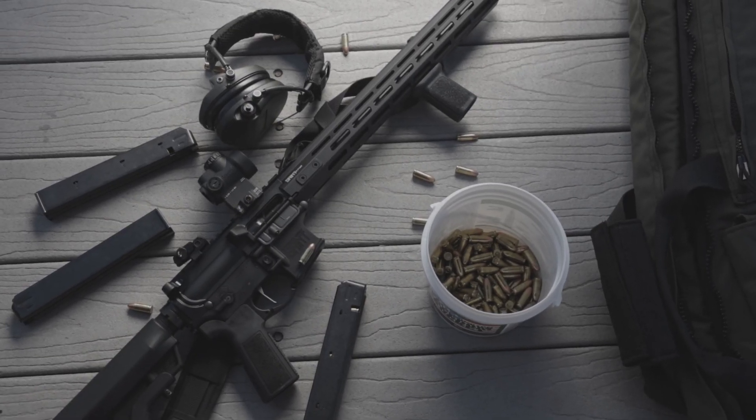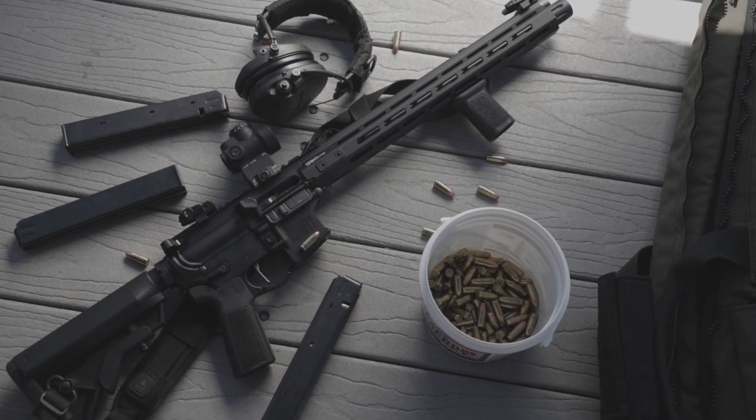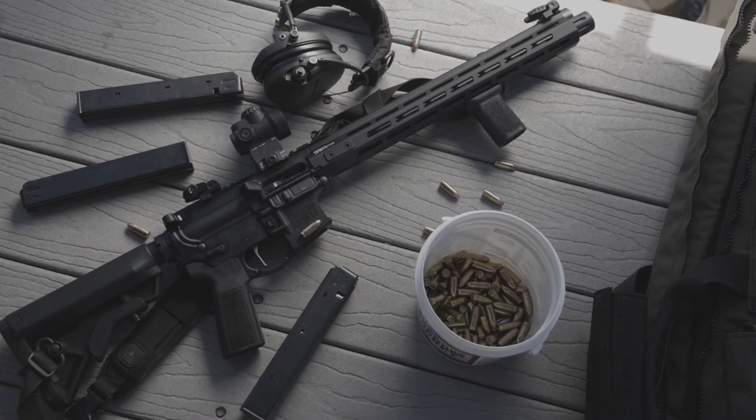B5 Systems furniture, spring-loaded flip-up sights, ambi selector, flat-face trigger, forged upper and lower receivers — all in a package under 7 pounds.